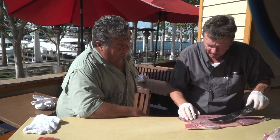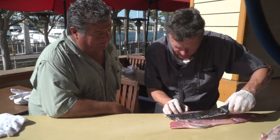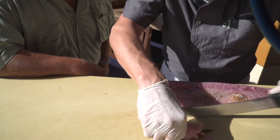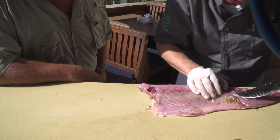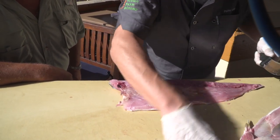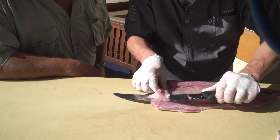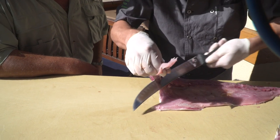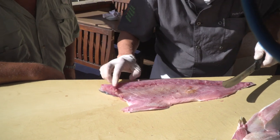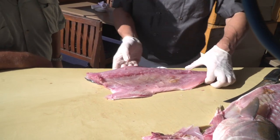Now we're going to fillet this out so we can eat it. I missed a couple of bones here — we'll just take those off, no problem. Get this little white skin off here and get down to this fin. The belly is really nice and fatty and delicious. A little bit of that goes bye-bye — we don't want to eat that. You can feel that bone right here; that's usually where you find the bigger bones on the fillet, that little bottom part. And there are bones that run in the middle here too.